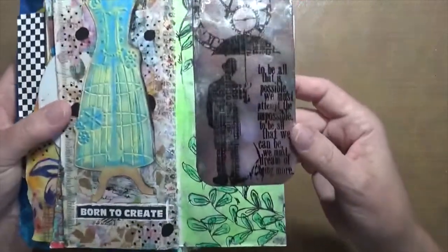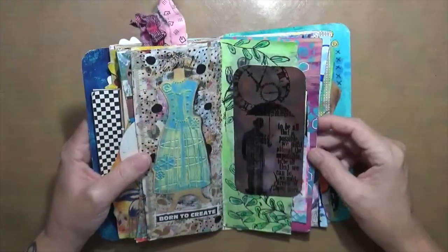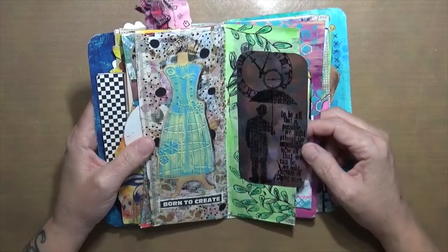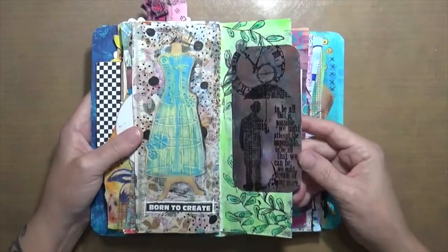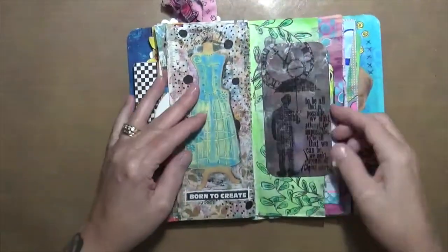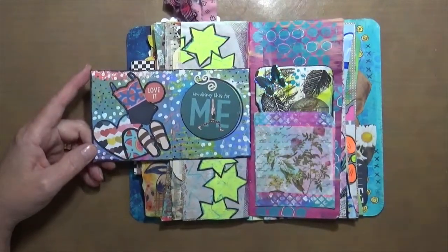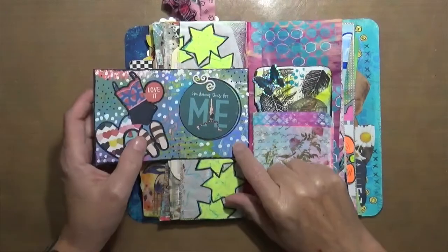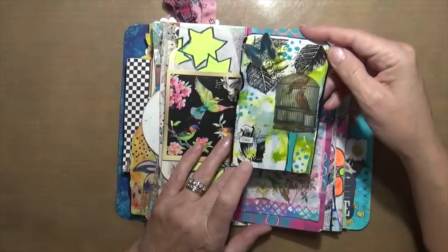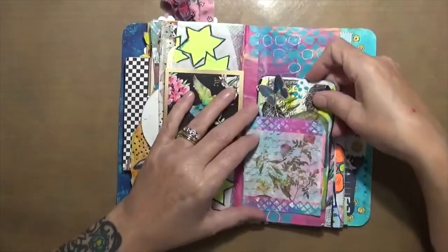I like this one — a friend of mine gave it to me. It's really metallic and cool, it's got Tim Holtz on it. It says, 'To be all that is possible we must attempt the impossible; to be all that we can be we must dream of being more.' It's hard to see because of the glare, but it's really neat. This little note card just says 'I'm doing this for me,' which is true — any art journaling I do is basically for me.